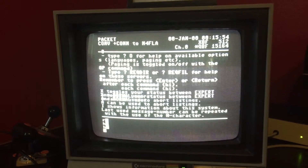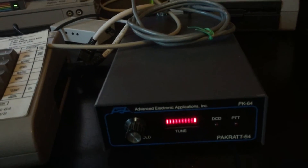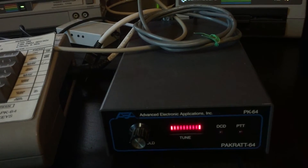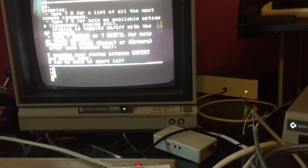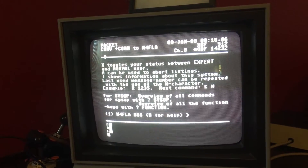I'm not going to spend a whole lot of time with this BBS, just to show that it does connect with the PK-64. I'm going to hit B to log off as soon as it finishes. Looks like the buffer is a lot slower than the communication.